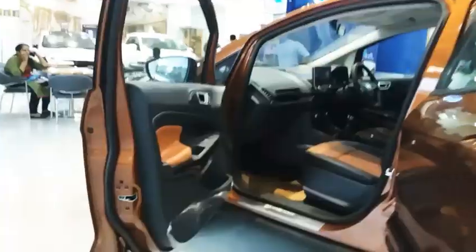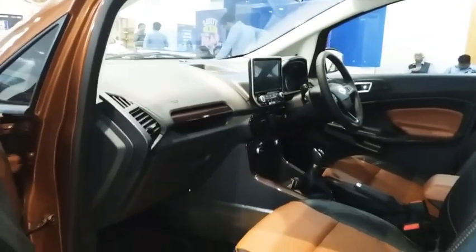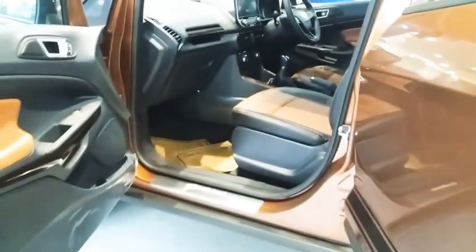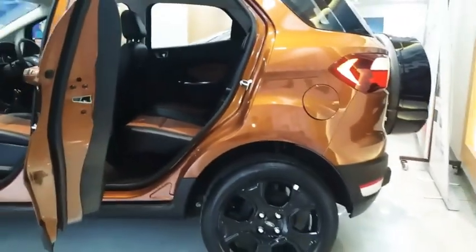This is at a Hari Krishna Ford dealership. You see the fuel tank filling area over there. Moving to the interior, you see the door panel with the leather finishing - the interior looks quite cool. Let's move on to the back profile where we have a lot of things to cover.